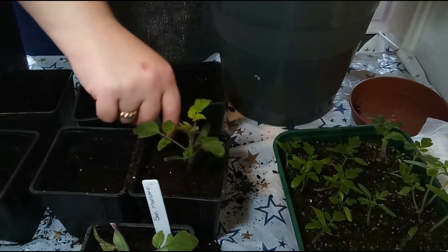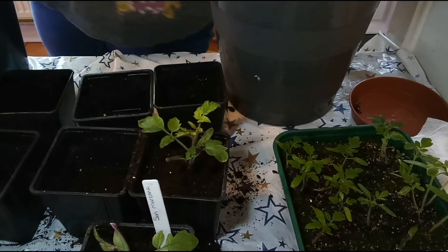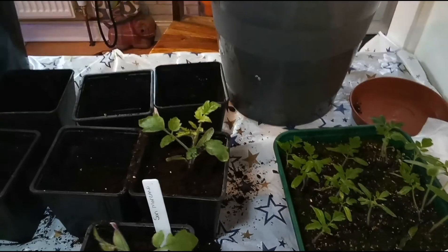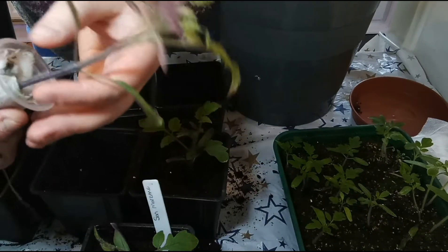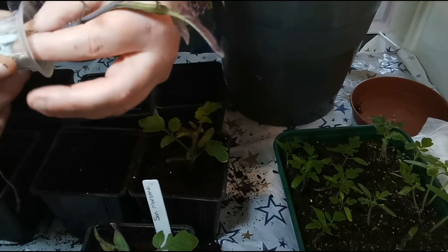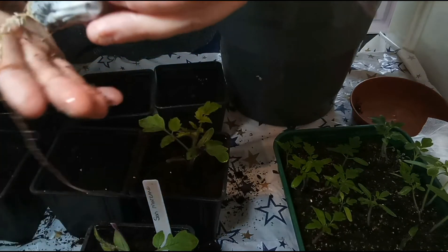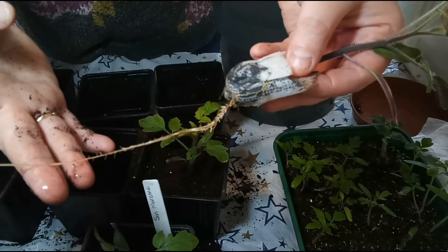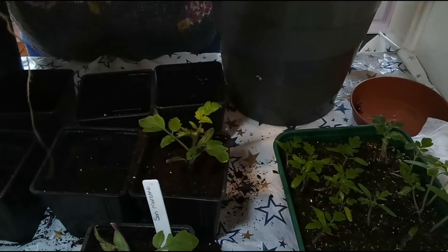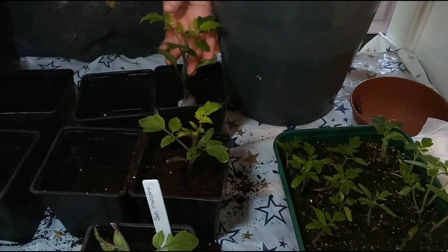I'm going to top these up as well — I'll give them a water and then add some more soil on top. Right, so that's two. Now for number three — this one is a Sweet Million. Look at the size of that — that is a beast! I'm going to try and be careful when I pull that through. There we go, and there's the root on that — look at that! That's just amazing. I'm going to pop that in there. I need to do my labels as well — don't let me forget labels.